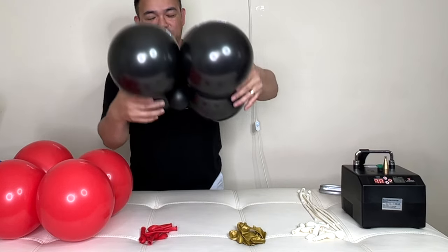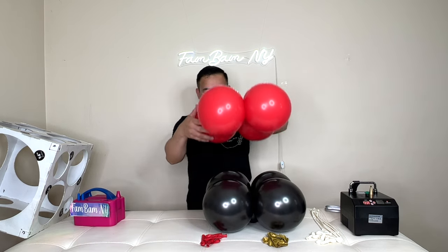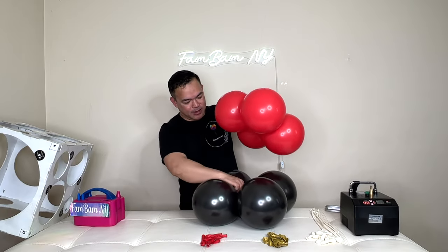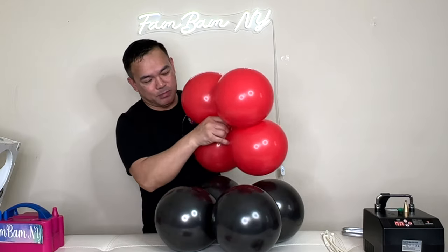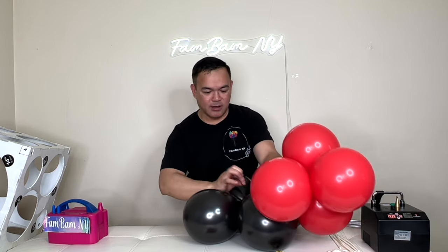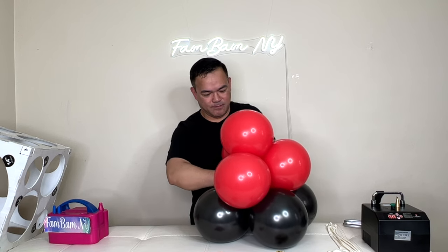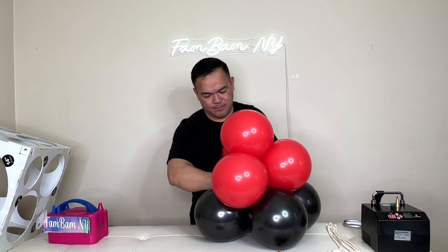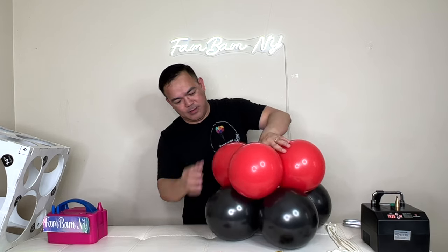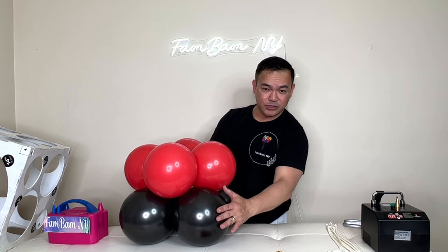You can tie this on here. Put it on the base and then put this on top. Make sure it falls in between the balloons. Grab your balloon end — one balloon end and one of your balloon ends on the black balloon — and tie them together. Put it in between your balloons.